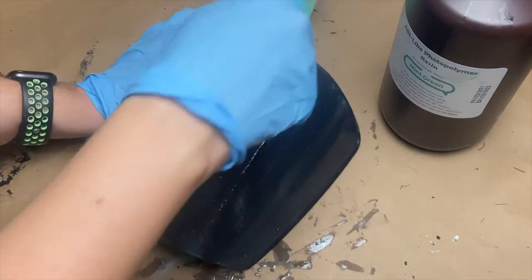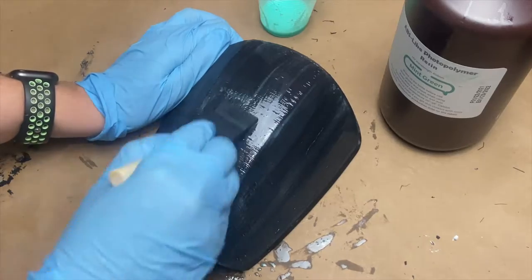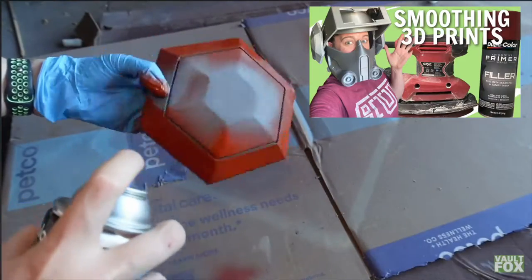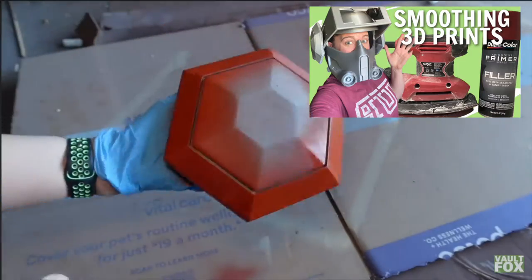On this specific armor I used UV resin to smooth all the layer lines down. However, due to a couple of factors — mainly messiness and the fact that it can be pretty dangerous to work with if you don't have proper PPE — I've been using a new method that I'll link in this tutorial if you're looking for a way to smooth your 3D prints.